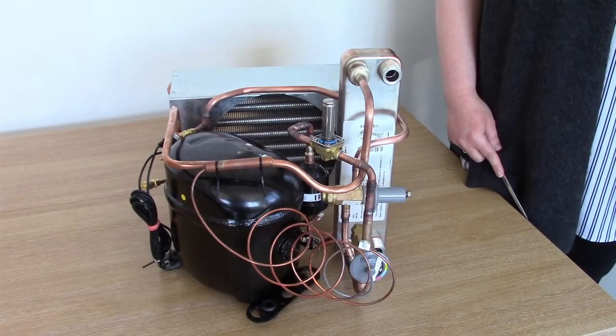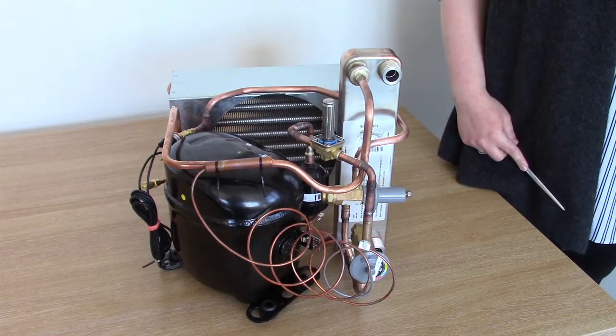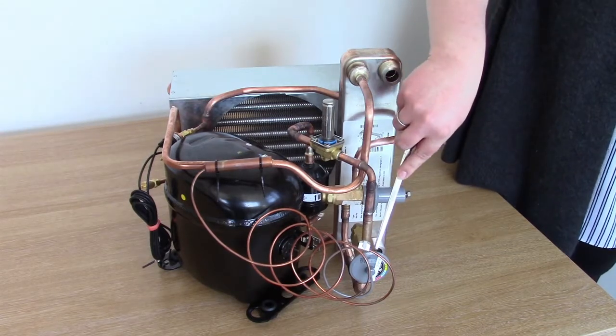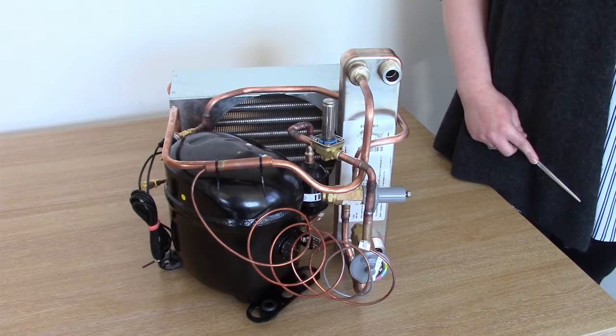The first component that we will look at in a little more detail is the solenoid valve. Every chiller with a PID controller has one of these. It either allows full flow or blocks all flow of refrigerant into the thermostatic expansion valve. When the PID controller determines that the refrigerant system needs more cooling effect, it opens the valve, and when the PID determines that the system does not need more cooling, it leaves it closed.